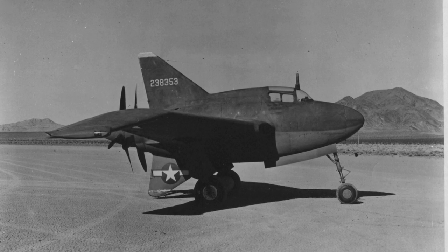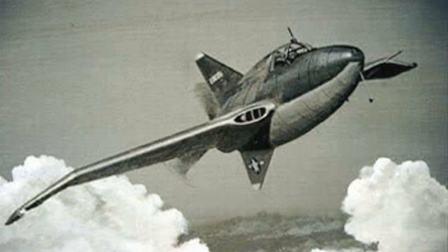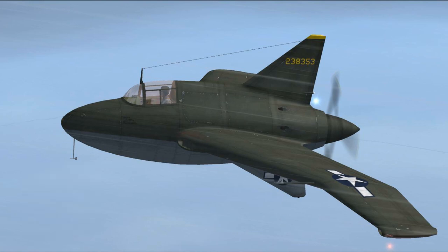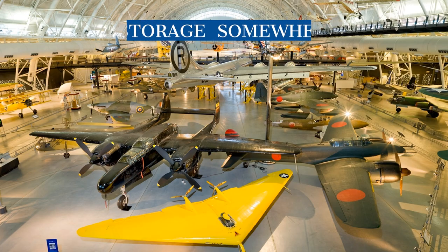Luckily, there was a second prototype in the works. The second prototype had a much larger dorsal fin in order to try to correct the yaw control issues, and it took to the sky on October 23, 1944. The second Black Bullet was just as unstable and uncontrollable as the first. The maximum speed achieved by this aircraft was also disappointing. And so, after only 10 test flights, the XP-56 was grounded for good. But at least it survives in the collection of the Smithsonian Air and Space Museum.